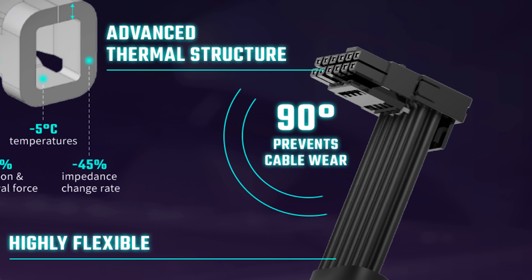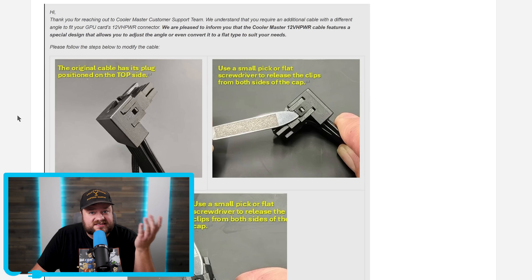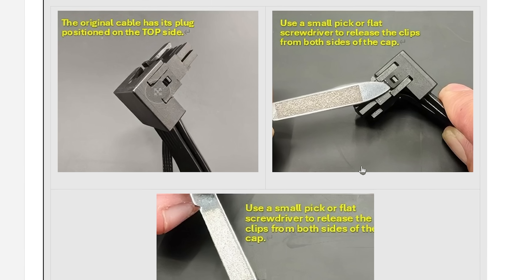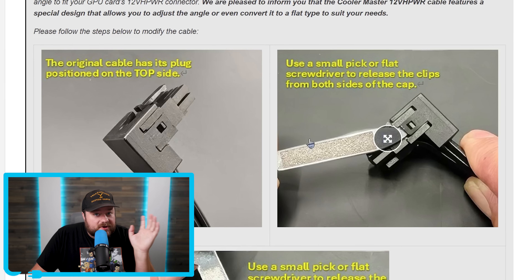It's one of these cables with a 90-degree bend. So he contacted Cooler Master, who suggested something pretty wild. At first I thought this was just some intern trying to go above and beyond, but if you look here, they literally provided pictures and everything.